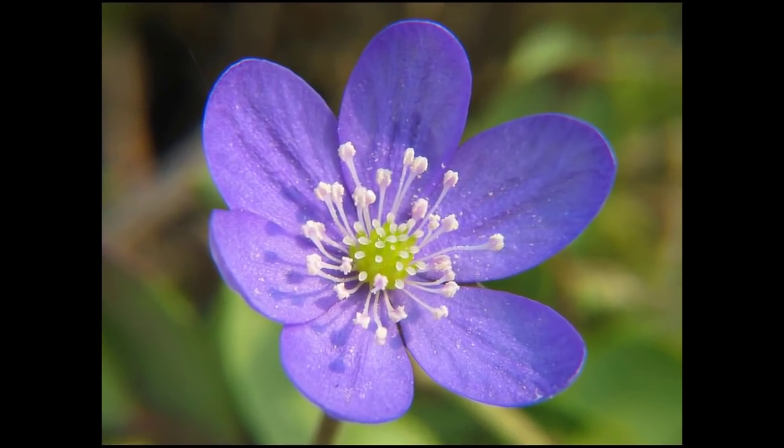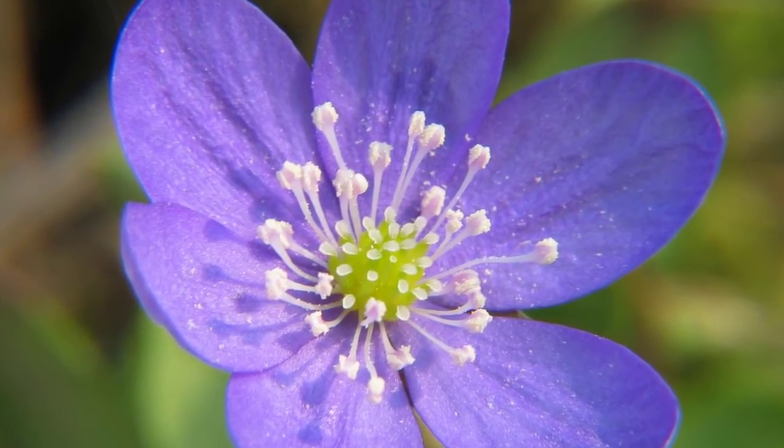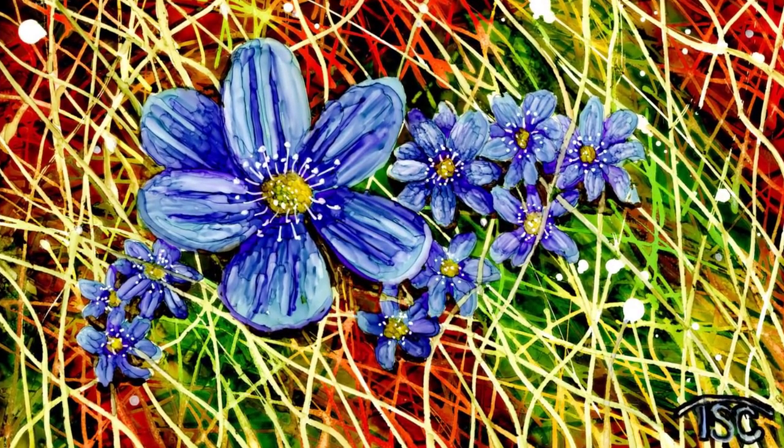Hi there and welcome. Today we're going to be painting with alcohol ink, and today's subject is the Hepatica. This presentation is brought to us by Tammy Crawford, one of the newest contributors to the alcohol ink art community. If you haven't checked out our community, we're on Facebook — just search Alcohol Ink Art Community. We invite you to join us if you'd like to learn more about alcohol ink. Now we're going to jump into the presentation.